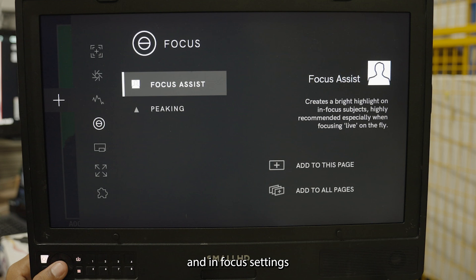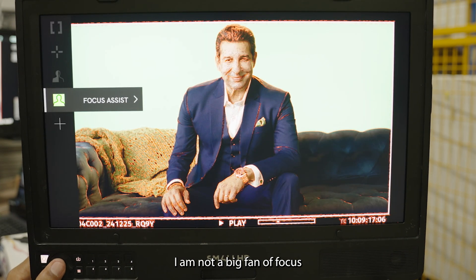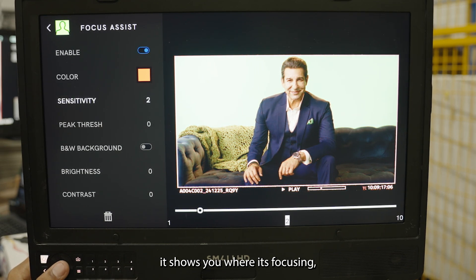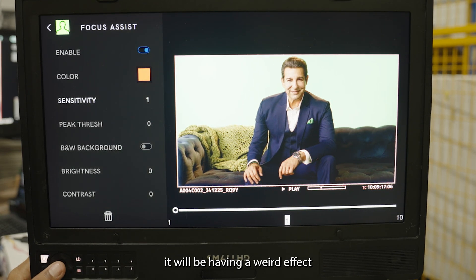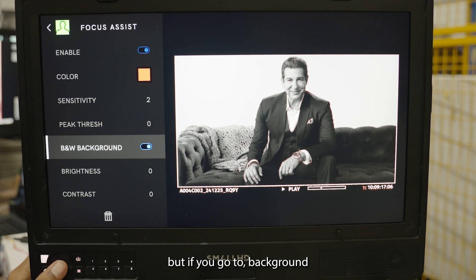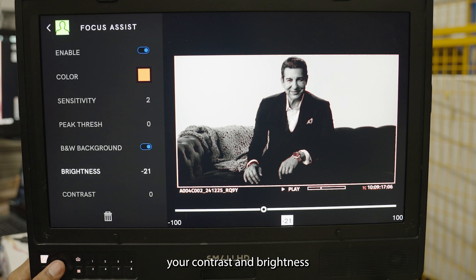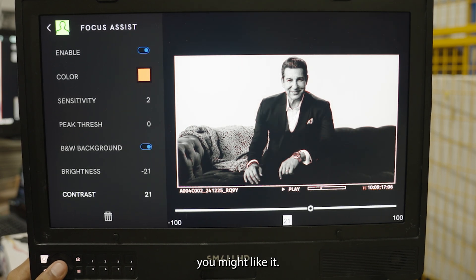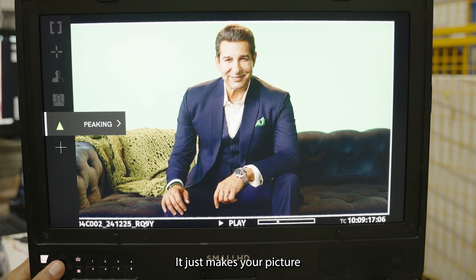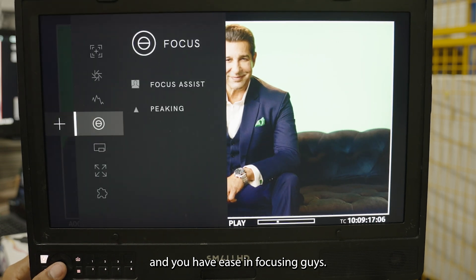Under Focus settings you have Focus Assist and Peaking. Focus Assist on Small HD shows where it's focusing but can create a weird visual effect on the picture. However, if you set the background to black and white and adjust contrast and brightness to your preference, you might like it. Peaking is good to have — it makes your picture look sharper and helps with focusing.